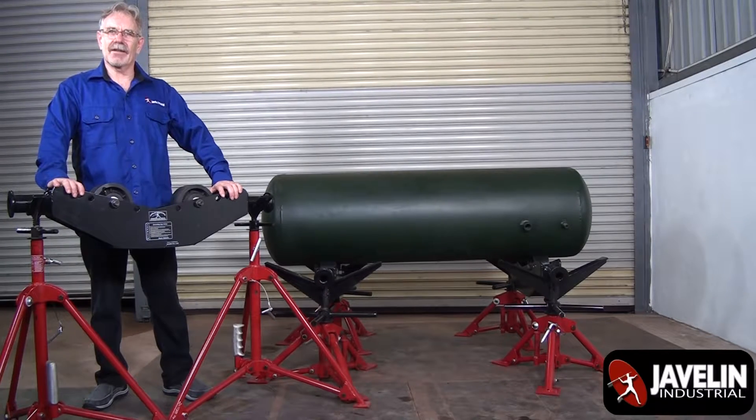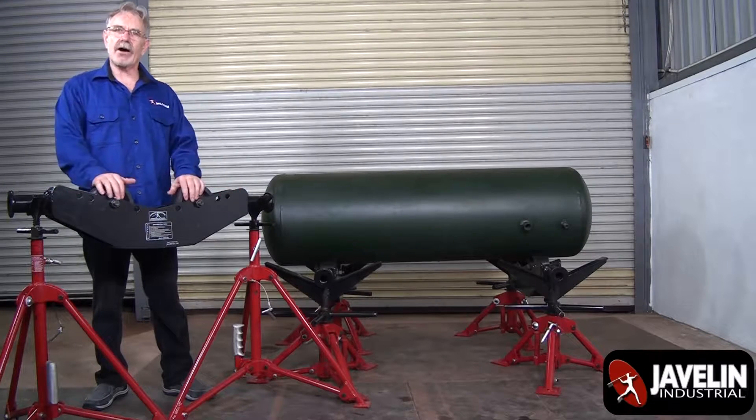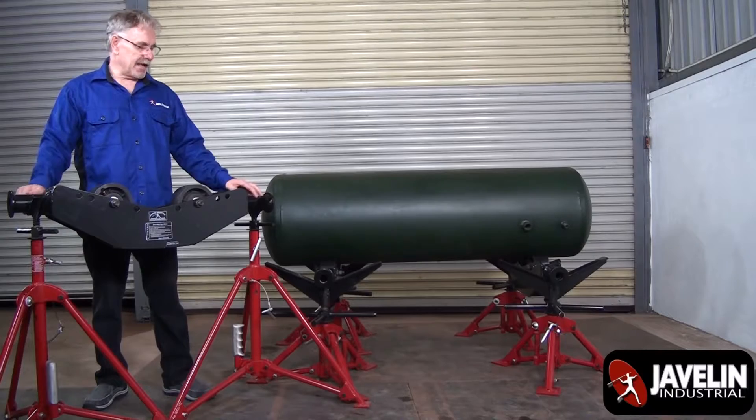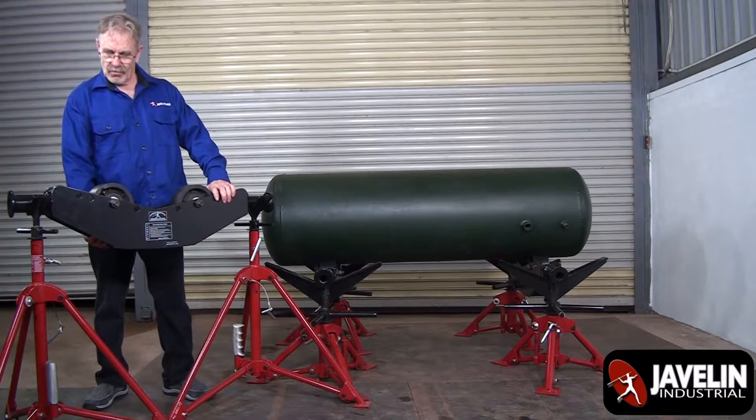Hi, David here with Gavilan Industrial. Today I'd like to show you the PR-36 SVL. It fits on any two pipe stands with V-heads. Also, swivel.